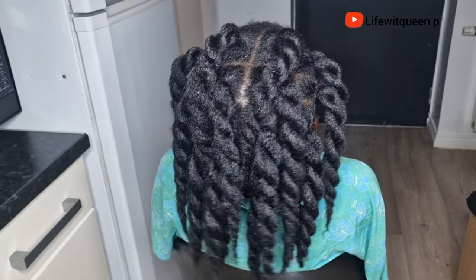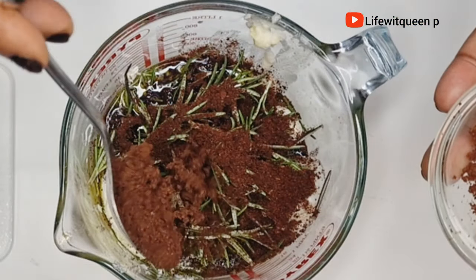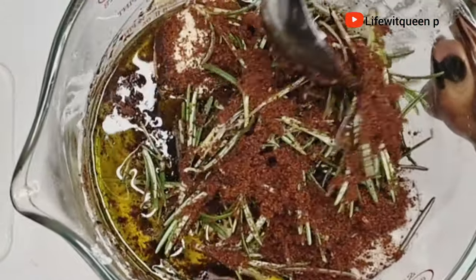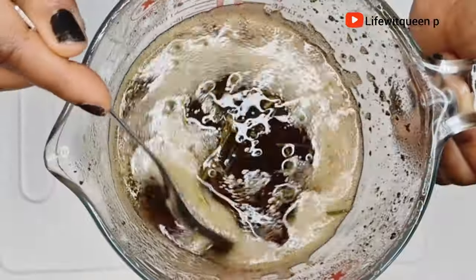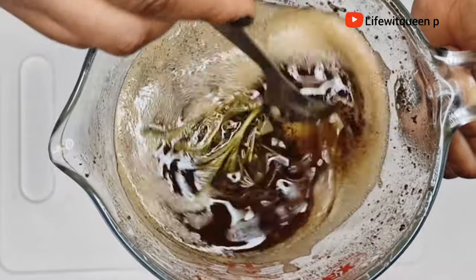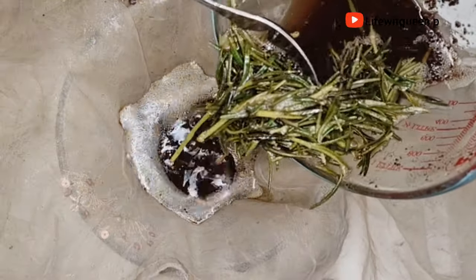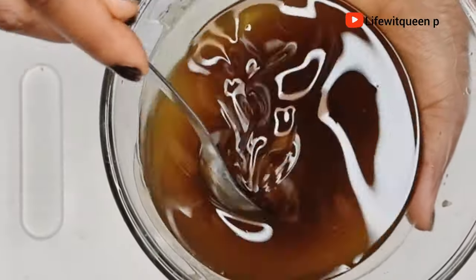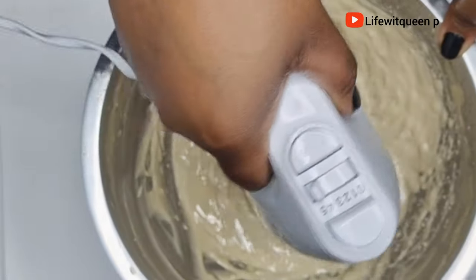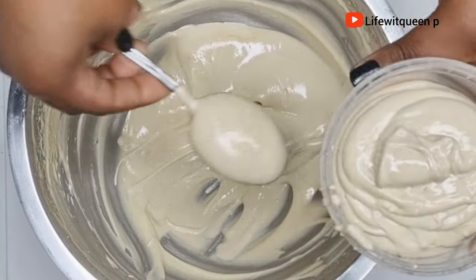Hey guys, welcome back to my channel. In today's video I'm going to be showing you guys how to make a super moisturizing hair butter using only natural ingredients. If you enjoyed this video please don't forget to give me a thumbs up and subscribe to my channel. In this channel I do DIY videos that can help you to grow your hair using natural ingredients. Grab a seat and let's get into it.